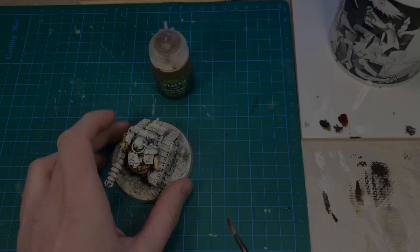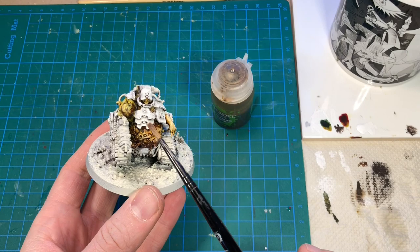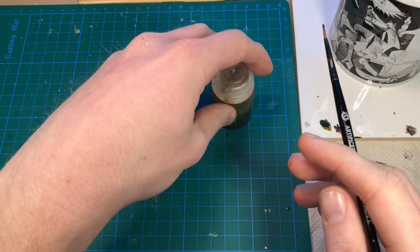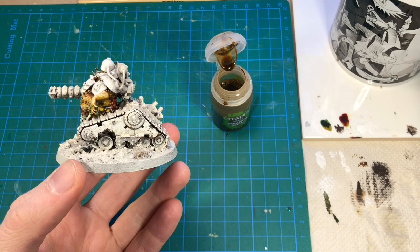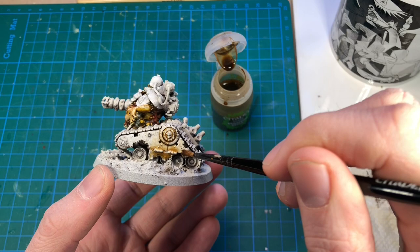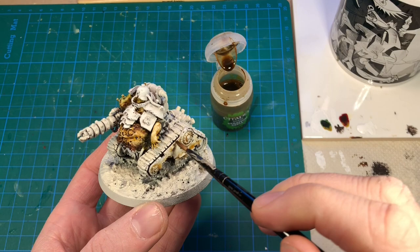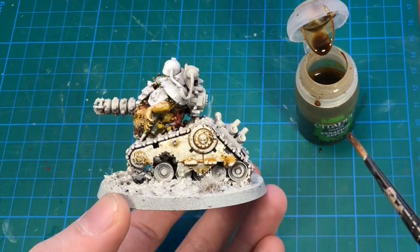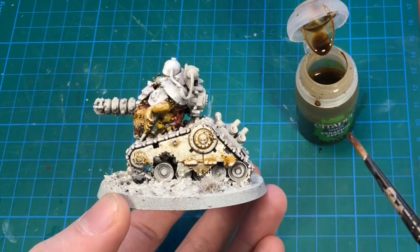Now I'm going to tint the armor plates with sepia to make them a little bit yellow. However, we still want them to be a lot lighter than the skin, so it's important not to overdo this. I'm just dipping my brush with some sepia wash directly into water to have it very light. You can also add a little more and then add water. I'm using water here instead of the shade medium because I kind of want this to pool in some areas and add some staining. This can be built up in layers, so keep the first layer very thin, and then add more if you need to.